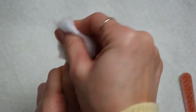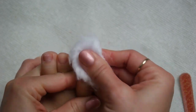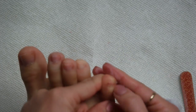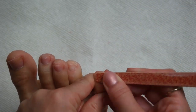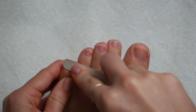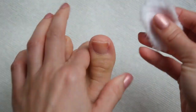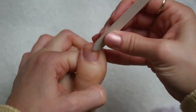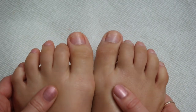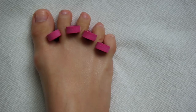Now that all the nails have been shaped and filed, I'm going to go back through with a cotton ball soaked in acetone and remove any remaining nail polish that may still be lingering on the toes. For any stubborn polish, I'm just going to take my nail file and buff it out before going back over with the cotton ball. Now that all of the polish is officially removed, it is time to start painting. I'm going to pop my toes into a little toe separator so I don't make a mess while painting.